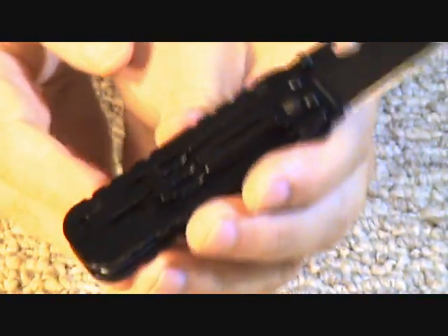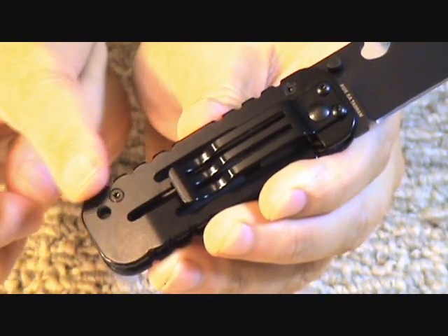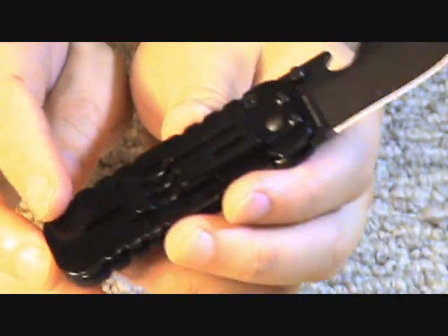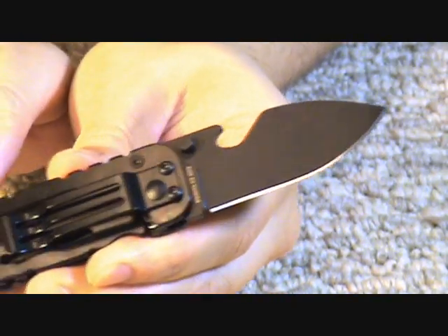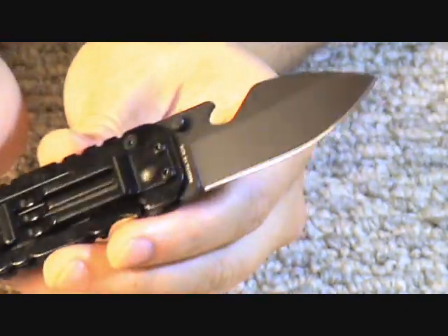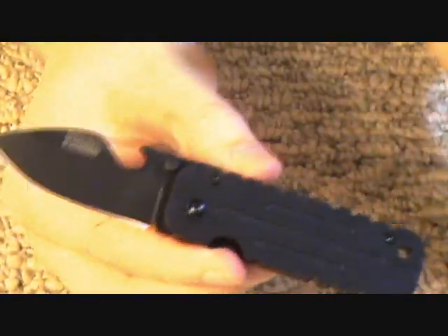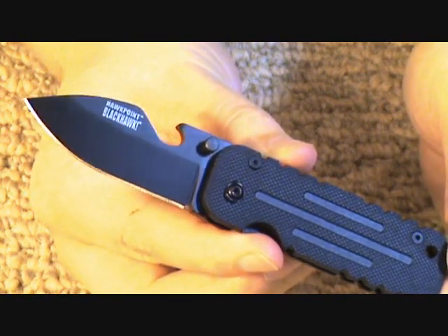The other side is the clip side. That's actually — I believe that's 420J steel. It is a frame lock. I think when I first showed this in the unboxing, in my enthusiasm for getting new knives, I said it was a liner lock, but it is actually a frame lock. See that there? Dual thumb stud opening. And overall, the price tag on this is around $40.